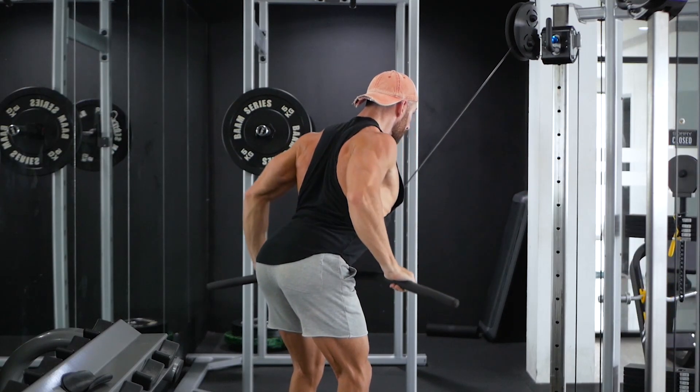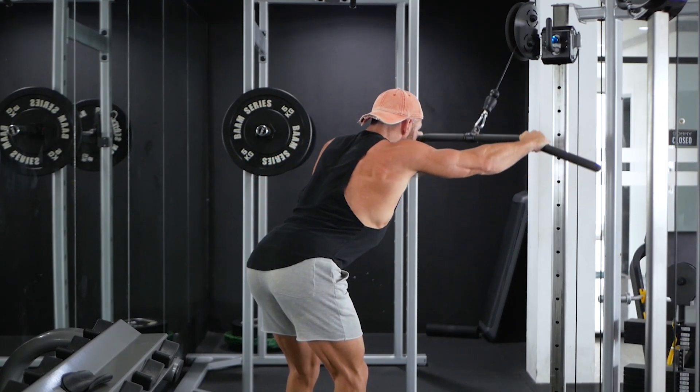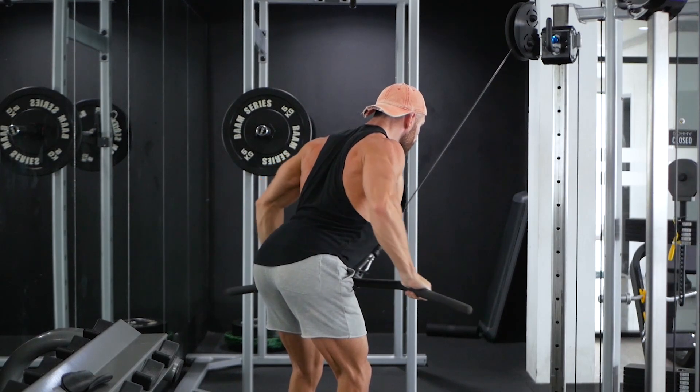As you reach the bottom, the lats should be fully contracted, your hands at your hips, upper back slightly arched with your lower back neutral.